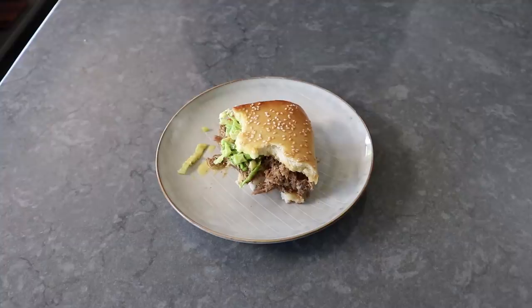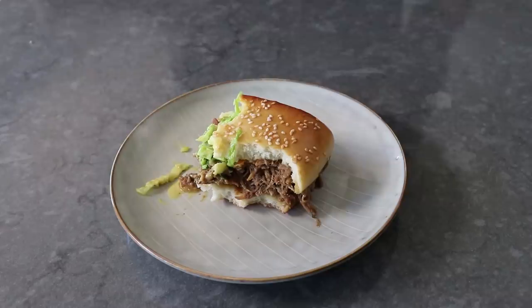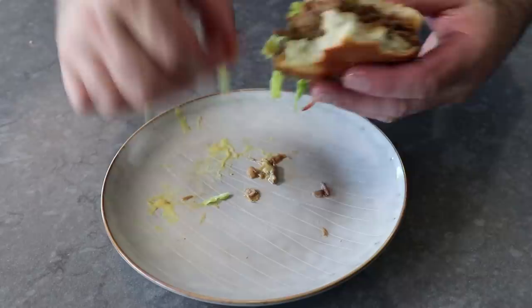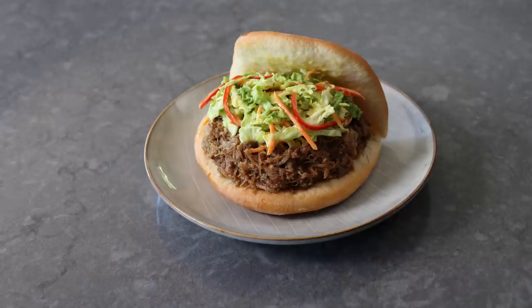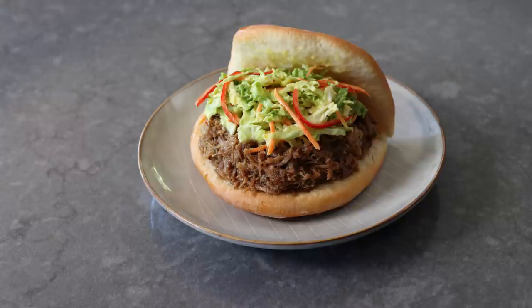Even though this was very good on my experimental sesame seed bao-inspired bun, it would be equally magnificent on your standard hamburger bun, or whatever bun or roll you usually put your pulled pork on. If you're one of these keto folks, I've served this meat just over salad greens — and off the record, it was very, very good. No bun, still fun. But no matter how you serve yours, I really do hope you give this a try soon. Please follow the links below for the ingredient amounts, a printable written recipe, and much more info as usual. And as always, enjoy.